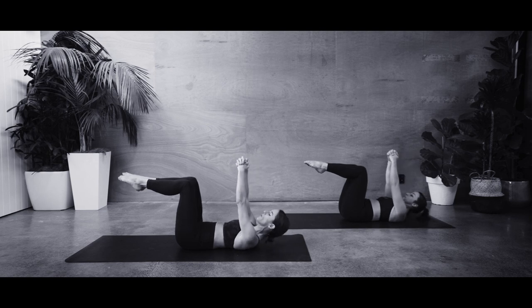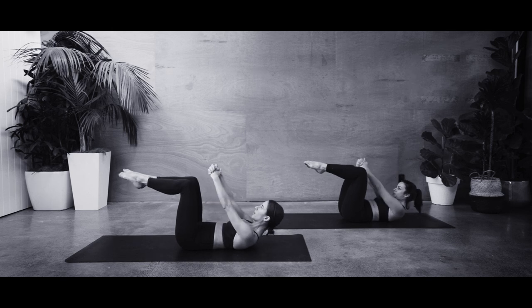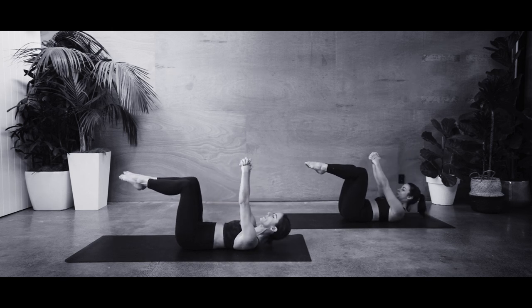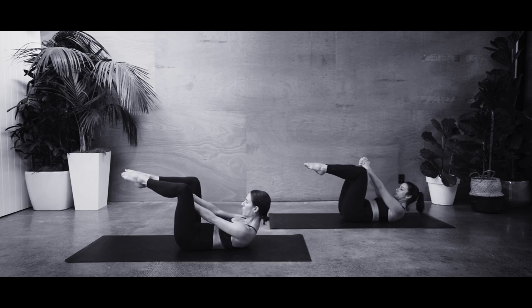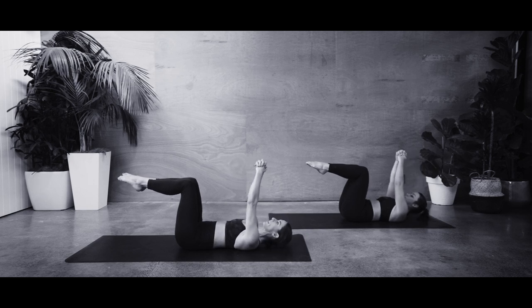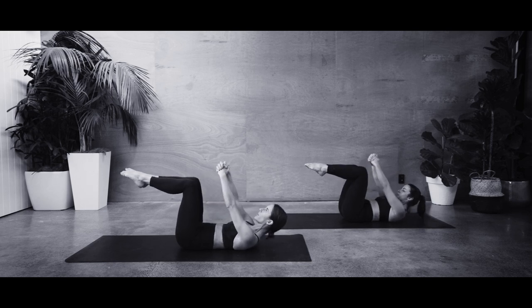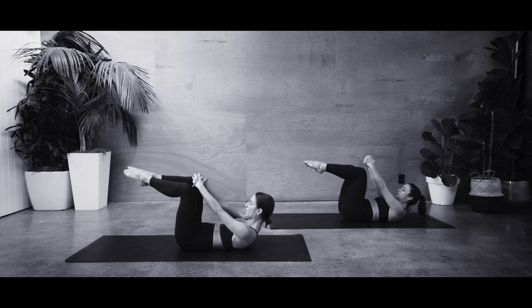Continue to work through. See if you can start to pull your belly button a little deeper down into your spine. So each time you look up, you're looking down towards your belly — seeing if there's a little bulge there, and if there is, see if you can flatten it out. Working through for three. Breathe out, lift and reach up over the pubic bone. Final two — breathe in low. Breathe out, lift and reach it up.